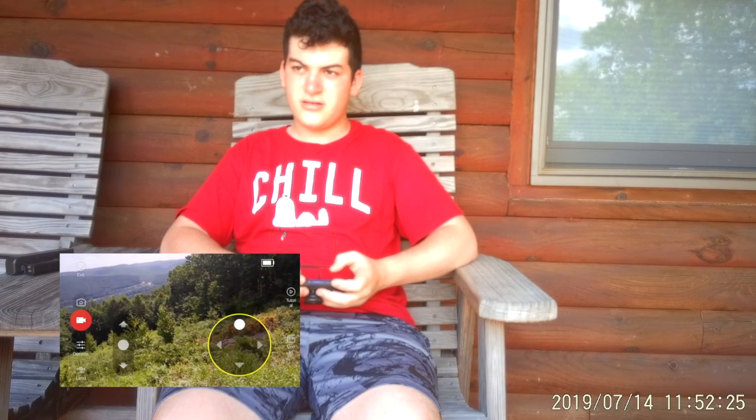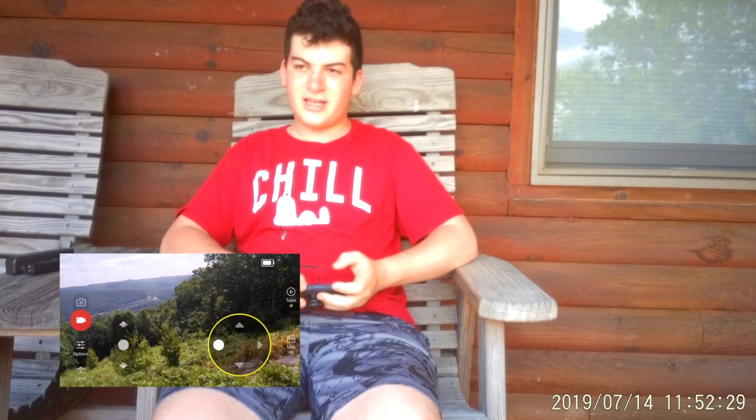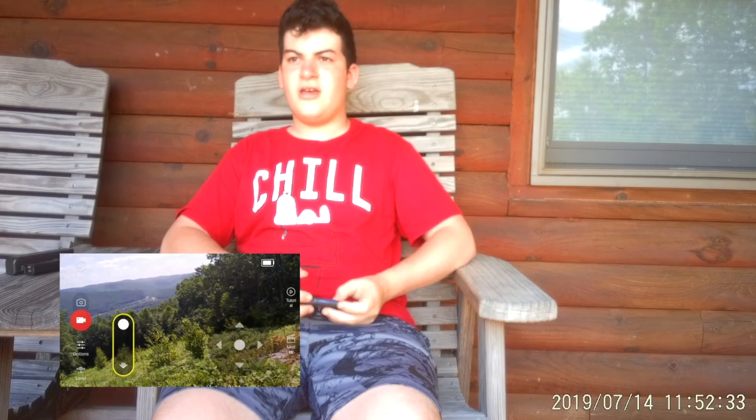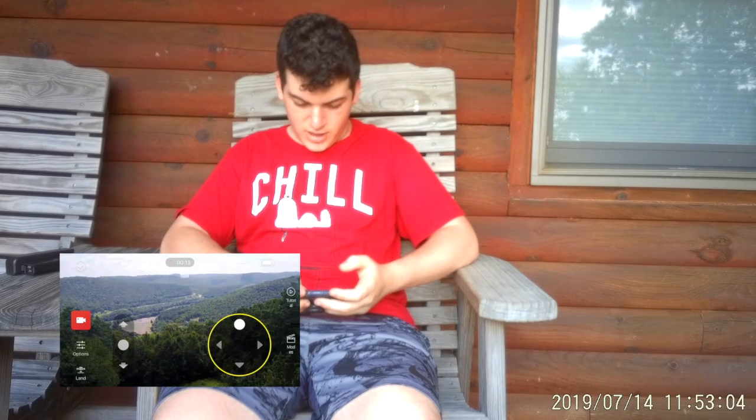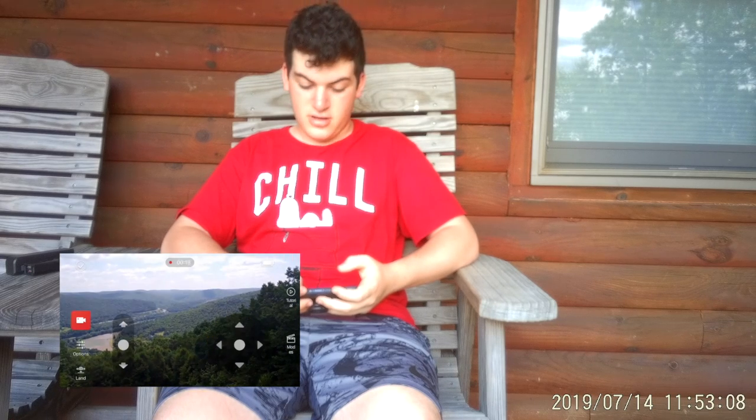We're going to bring it forward a little bit. The wind is a little bit annoying right now. Can you please go forward? No, we're going to get it to go to the left. I'm going to bring it up. Now I won't be able to see it, so I'm going to have to watch through my phone. That wind is really messing with it - you can really tell, it's really trying to get a good grip. I'm just going to let this record as well so I have some nice shots of what we're doing. That's a little bit better.